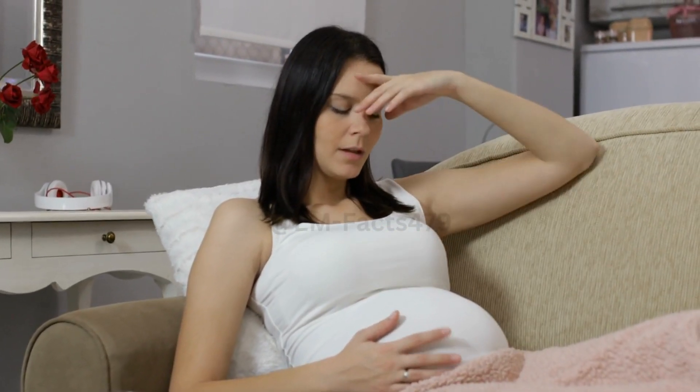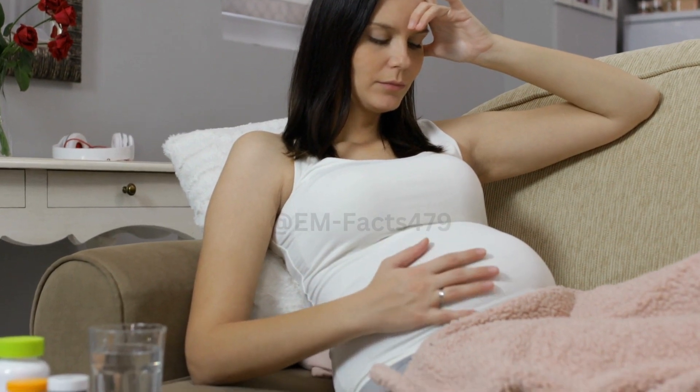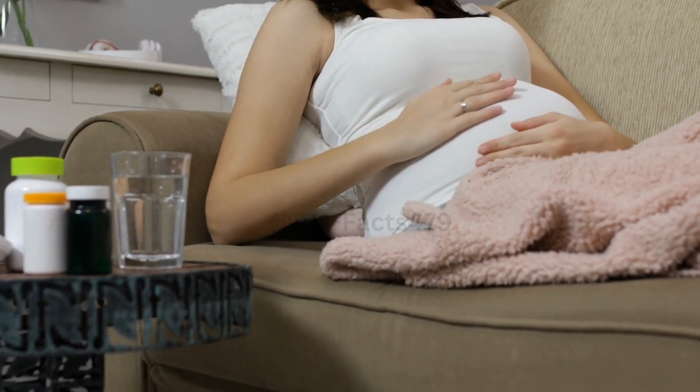However, before we dive into this, please remember that attempting to induce labor without medical guidance can be risky. Always consult your health care provider for safe and appropriate methods.